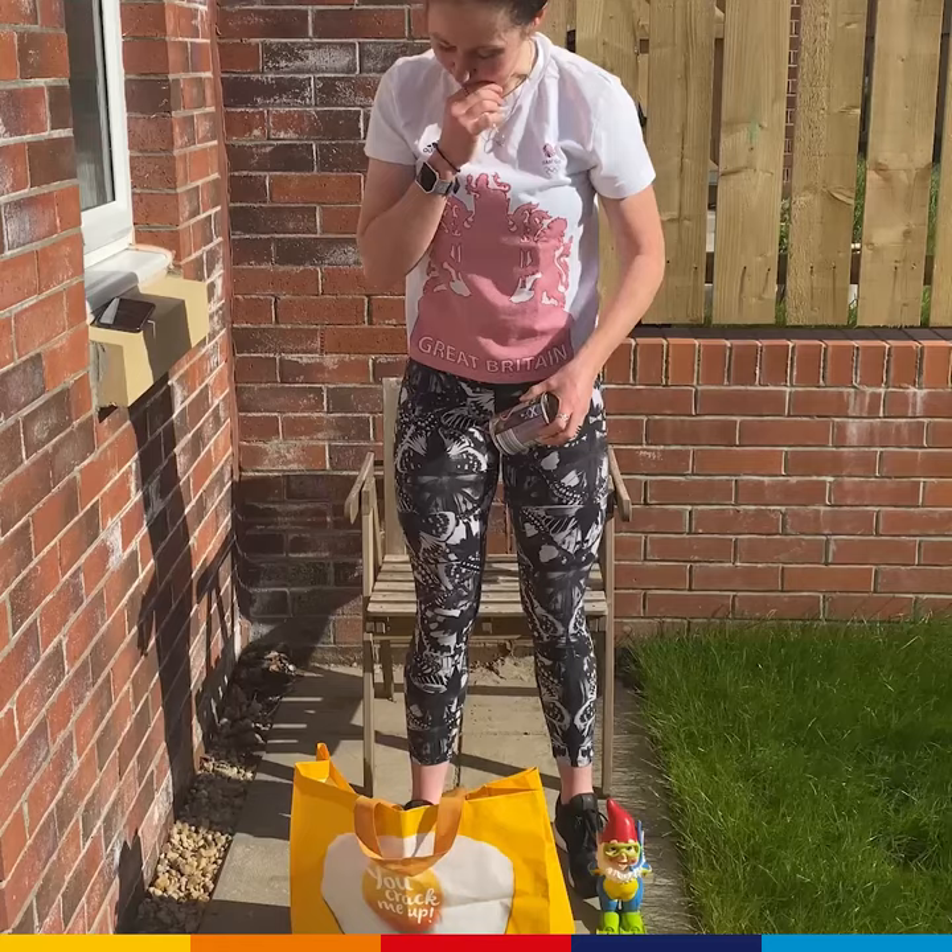The equipment you need: one shopping bag, as many tins as you have in the cupboard — well, not quite as many because it'll be too hard — but I've got one, two, three, four, five... I've got seven in here.